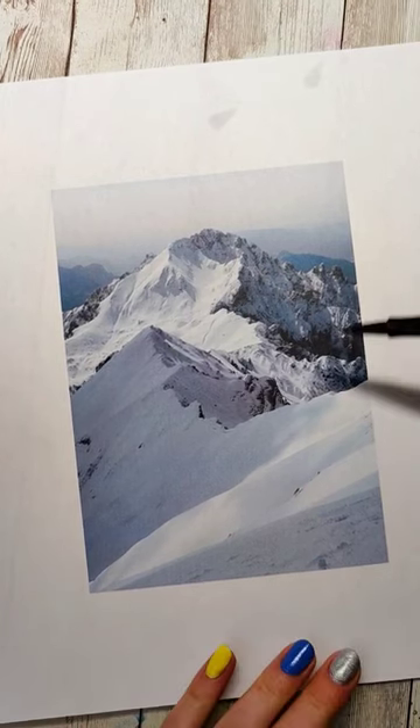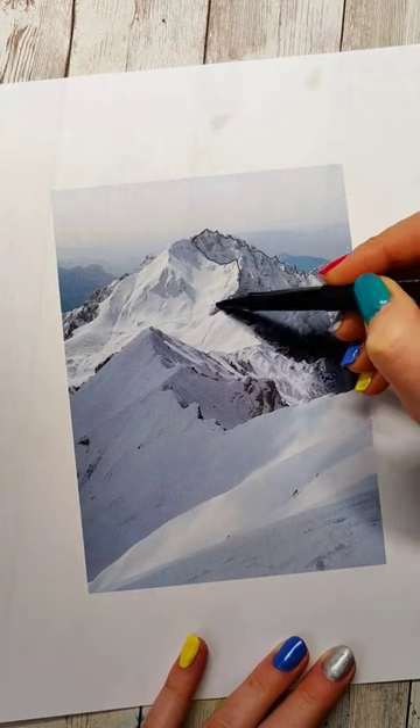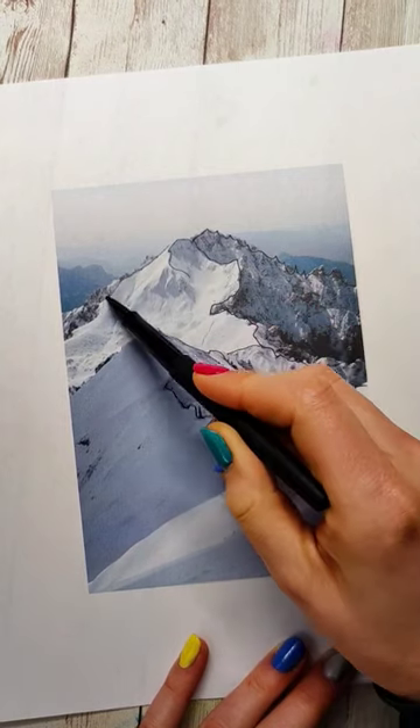The first thing you want to do is get a reference photo. I got mine from Unsplash, and then we're going to map out all the main shapes of the mountain. You can either freehand this by identifying those shapes, or you could get some transfer paper and just sketch this on.